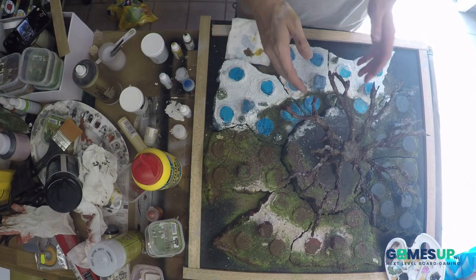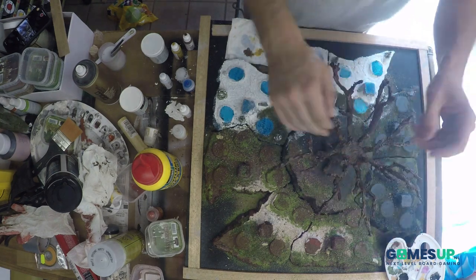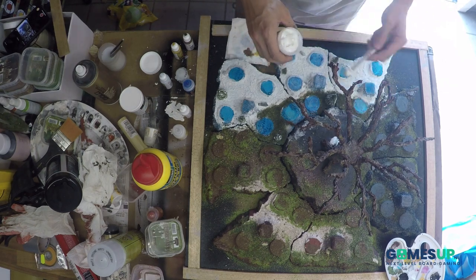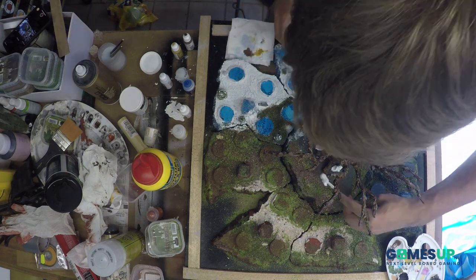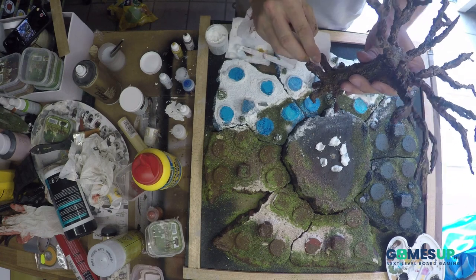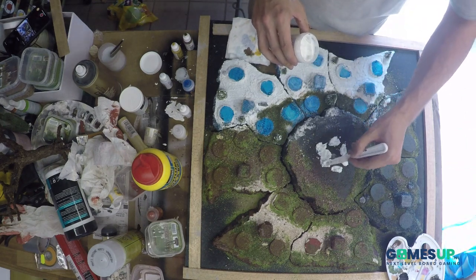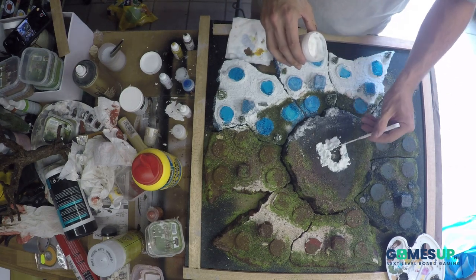Alright, this is a modeling compound and it takes a long time to dry actually, so I am looking for a different product that will dry faster, but it does its job. It's a modeling compound — we are going to raise the ground a little bit from Yggdrasil, so that the roots are going to look more like they are coming out of the ground instead of just floating on top. So I just dip a few places here and there, where the raised area should be.